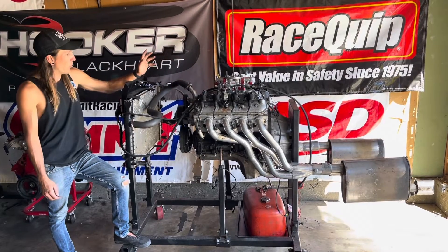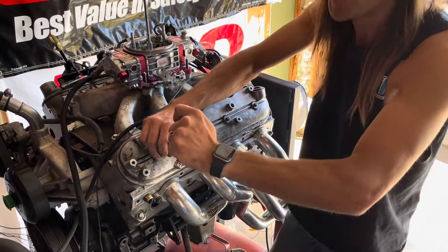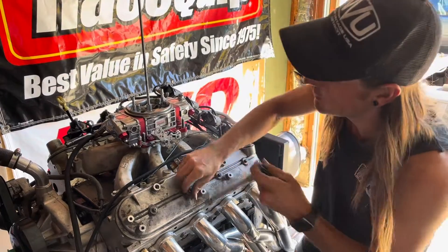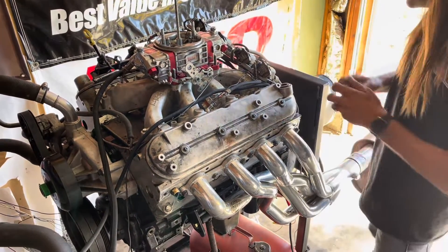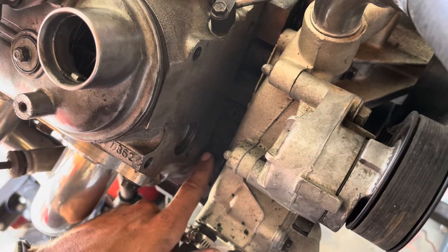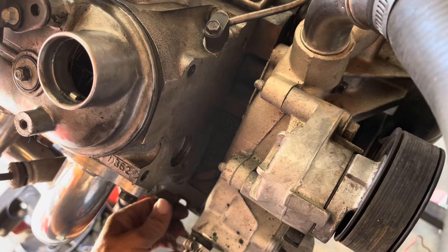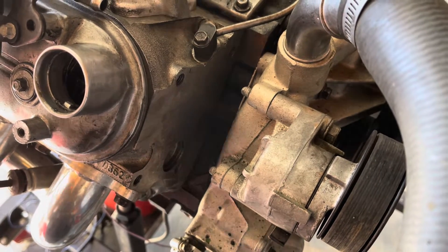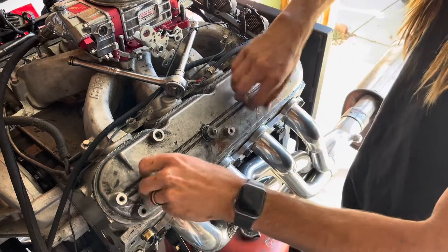I got it as a bare long block, but what I want to do is open up the valve covers and see what we can inspect. It has 10 millimeter bolts in the valley pan, which means it's at least 03 and down. There's a casting number right here on the early iron block — it says B272. B is February, 27 is the 27th day, and 2 is 2002, so probably a 2002-2003 LM7. I was also told it has LS6 blue valve springs, so I'll check on those now.